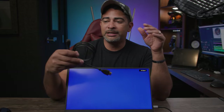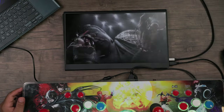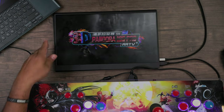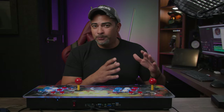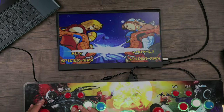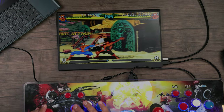Now let me show you the gaming display for an arcade stick — I love using a portable monitor for that. Since I'm connecting an HDMI device I'll use the mini HDMI to HDMI cable. Personally, I love portable monitors especially for gaming — just putting this wherever I want and playing on the go. As you can see it looks awesome, there's no delay, and the response time is nice.